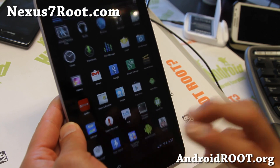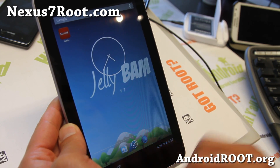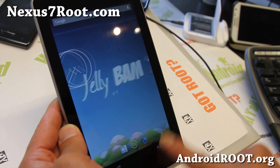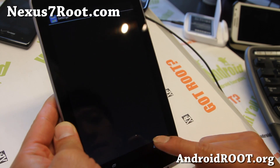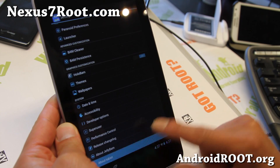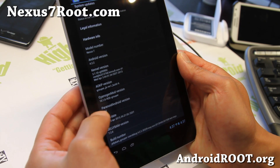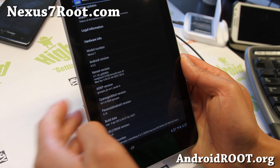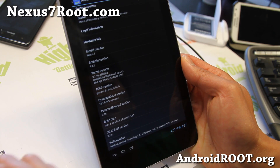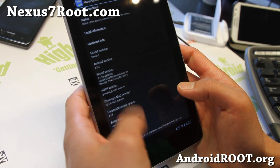And Paranoid Android. This is great also because Paranoid Android's latest version 3.15 is not yet available for Nexus 7, but the JellyBAM ROM actually has the latest version. You'll see in the About section that it's got AOKP MR1 Build 6, which is the latest one as of this video, CM10.1 RC0, and also Paranoid Android 3.15.